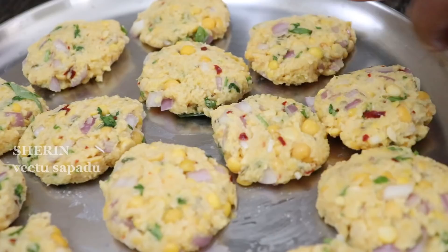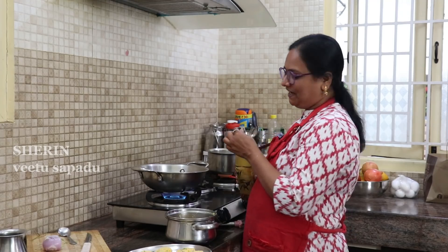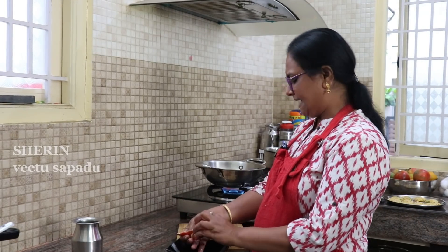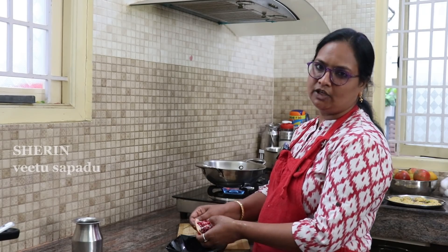We'll make some salt. We've got some salt and put my salt in the water. We've got some salt in the water. That's why we're putting our salt in the water. We'll add some salt in the water. This is our salt. So I'll keep adding some salt.